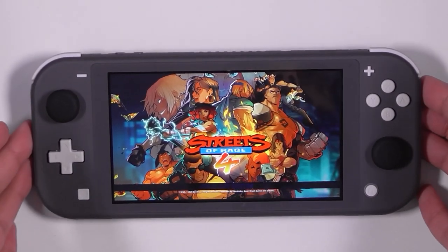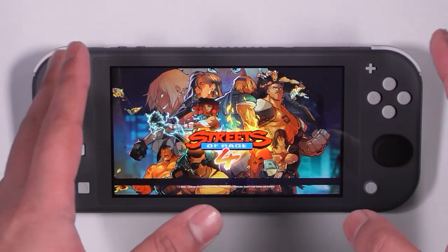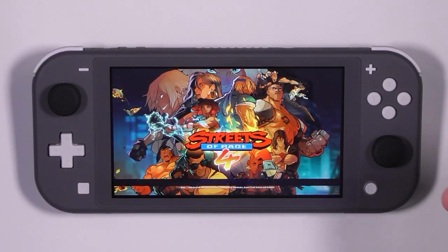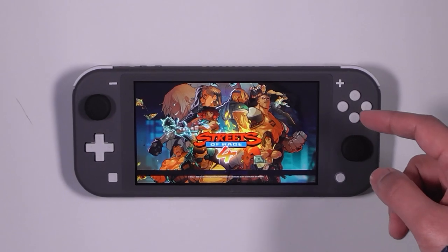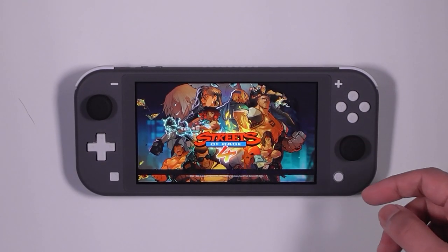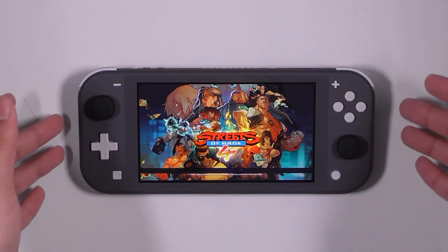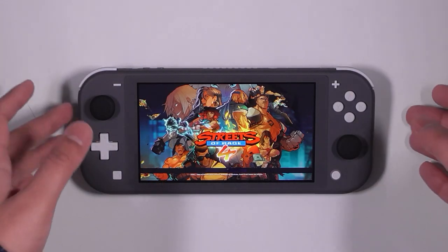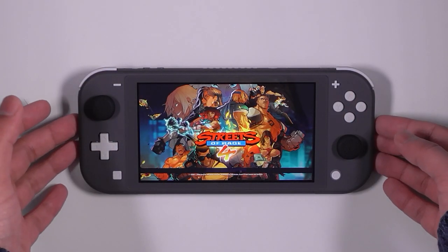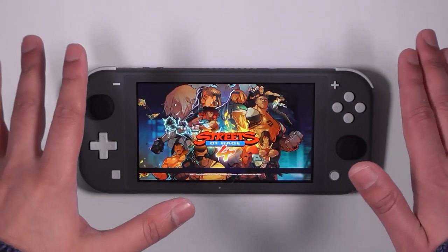we're all in isolation and the Switch Lite on its own isn't too great, especially if you've got kids like me. I kind of regretted getting the Switch Lite and not getting the proper Switch, and I was umming and ahhing about whether I should get the proper one or not. And I thought, you know what, let's just go ahead and get it — this is a time where you can spend time with your family and have a bit of fun on the games.